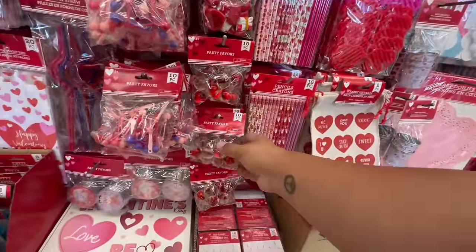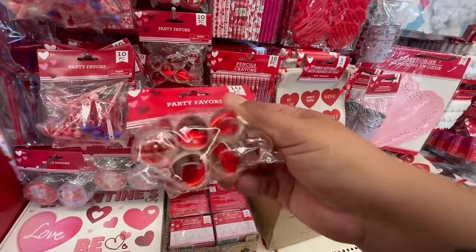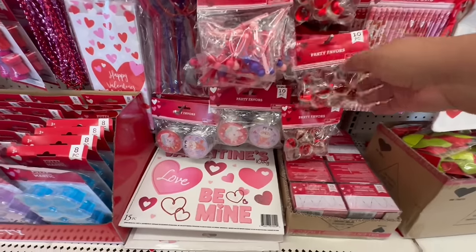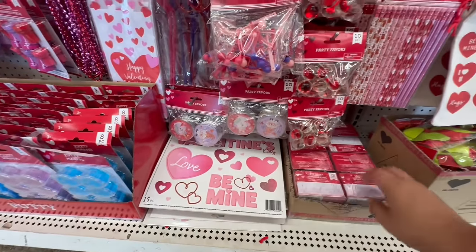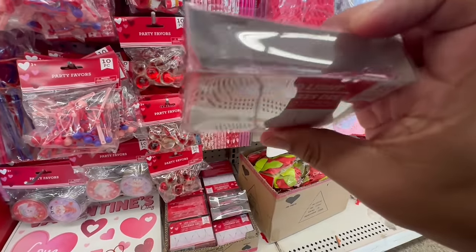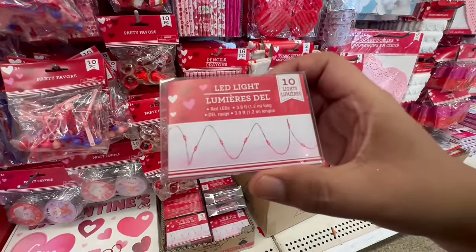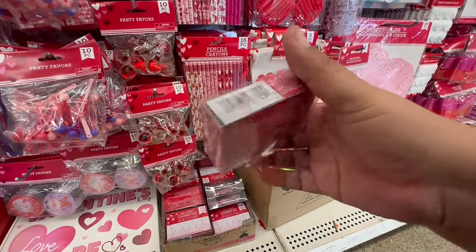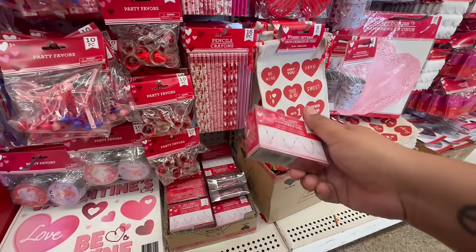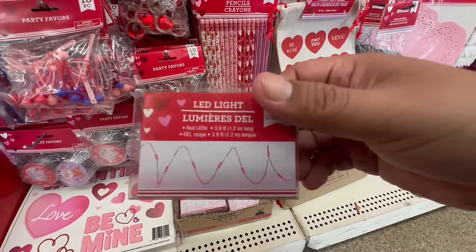Oh, look at these little party favors — that's cute, it has little hearts in it. And look at these 'Be Mine' decals. Oh, these lights — LED lights. I'm not sure what size battery, but yeah, these are going to be a good little find.